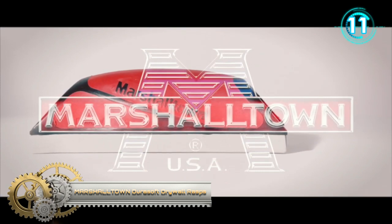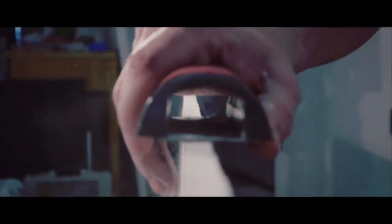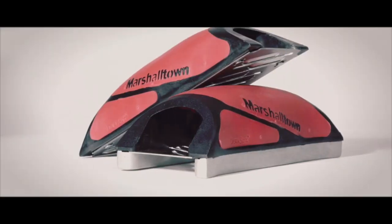Marshalltown DuraSafe Drywall Rasps. The Marshalltown DuraSafe Drywall Rasps are the perfect tool for the job. Our unique hollow-handle design eliminates clogs and dust collection while maintaining the comfort and feel you've come to expect from Marshalltown DuraSafe products.